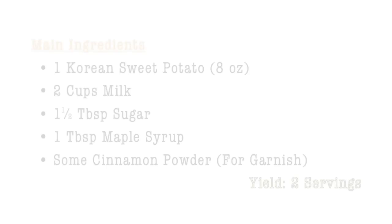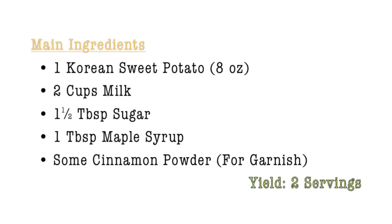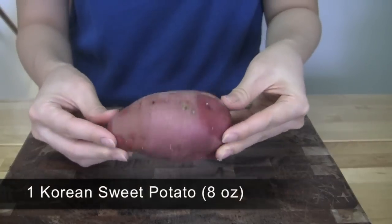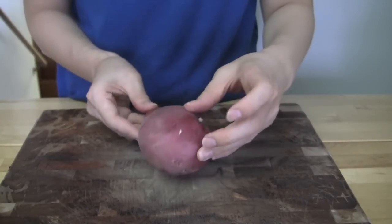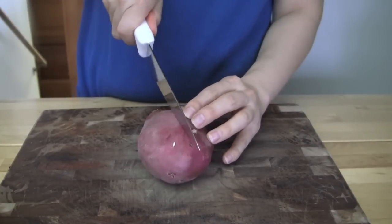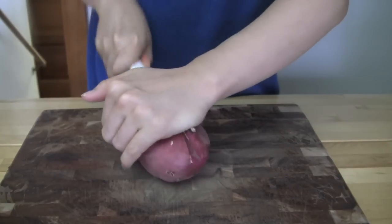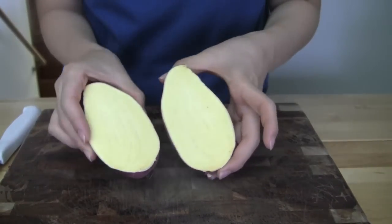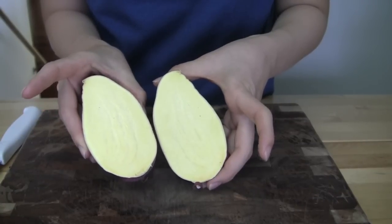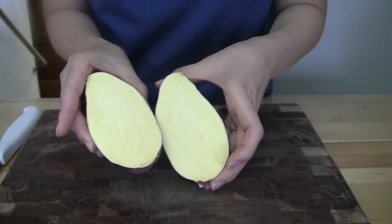If you can get a Korean sweet potato, please try it someday. Obtain one medium sized Korean sweet potato and wash it well. Cut it in half so that it will steam faster. As you can see, the color inside of Korean sweet potatoes is yellow. The taste and texture is similar to chestnuts.